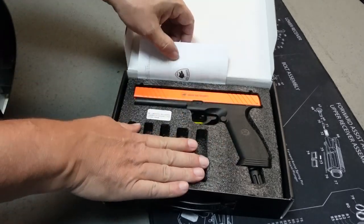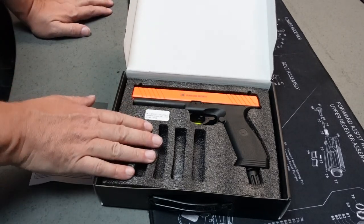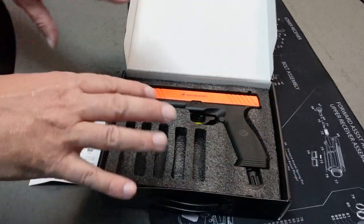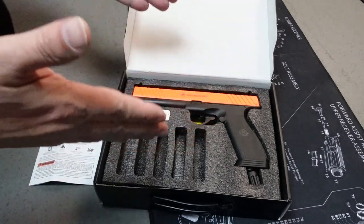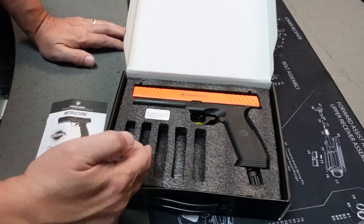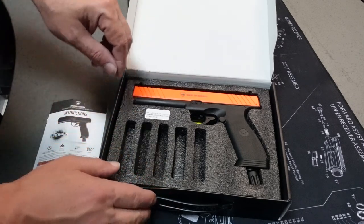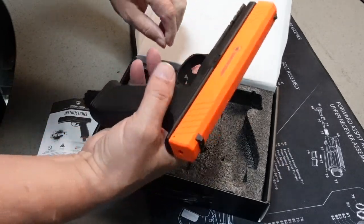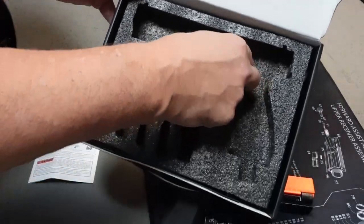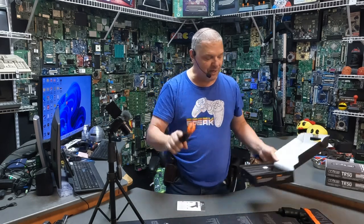There are some real nice foam inserts in this — that's kind of nice. This is going to be sold in multiple configurations. This is the base configuration; I actually bought this retail to show you guys. They're going to have configurations with different amounts of pepper balls, kinetic balls, and even some practice inert balls. In the bottom you also get the Allen key right there, which is nice — though don't over-tighten that Allen key, and I'm sure that applies here too.